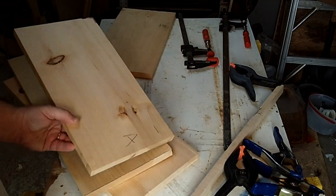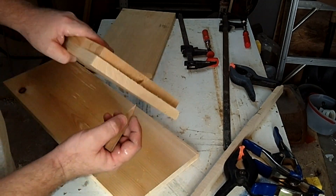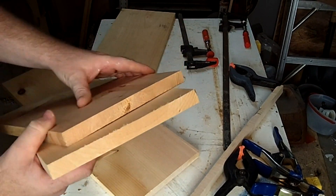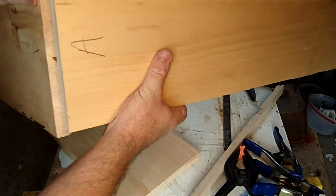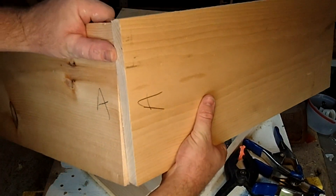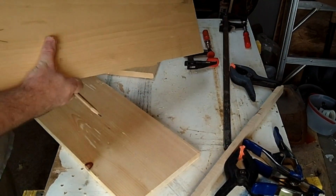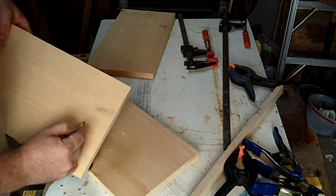Now I'm going to go ahead and mark each end — the ends that are going to be joined together. I'm just going to go like A, B, C, and D, so I know which ends are going to fit with the other ones. Let's do this for all four corners.